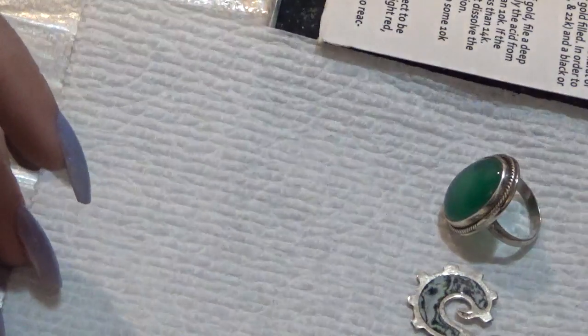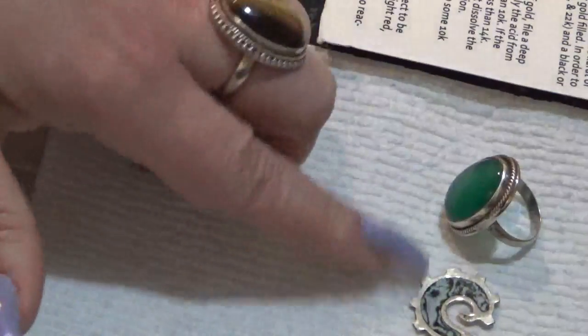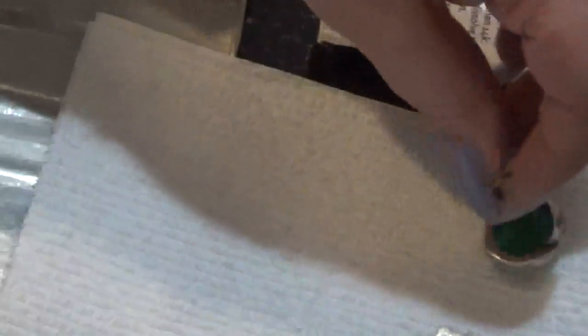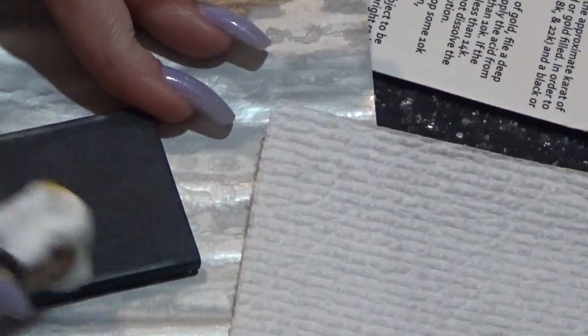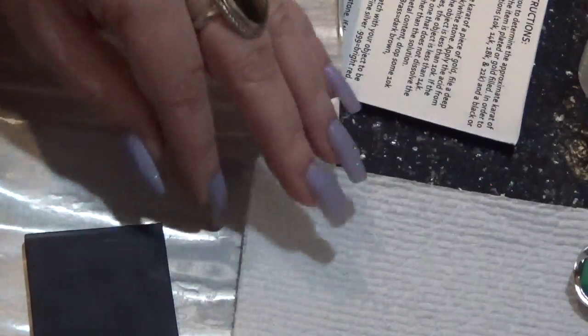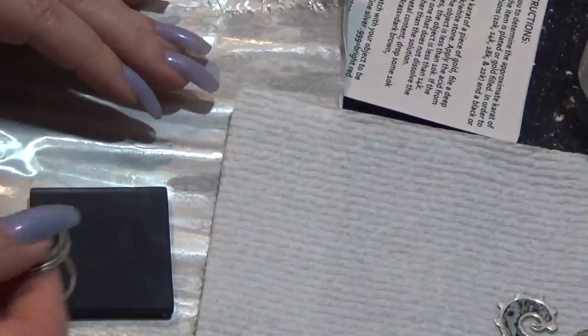Pretty much one, two, three, four, five — according to the testing, they are sterling silver. But I will do it again, and this time I will wipe the solution here and also test with the 18 karat gold solution. I prefer this better when I test the silver because you can see it much better with the 18 karat gold solution.